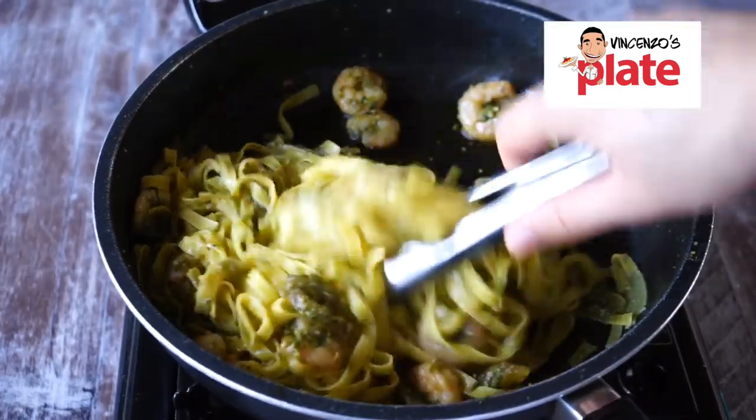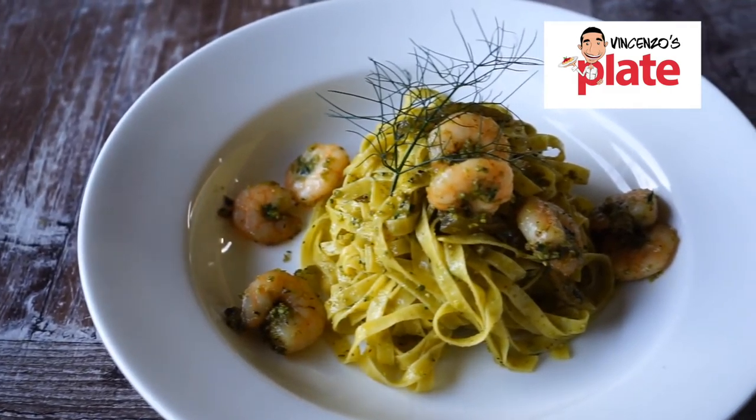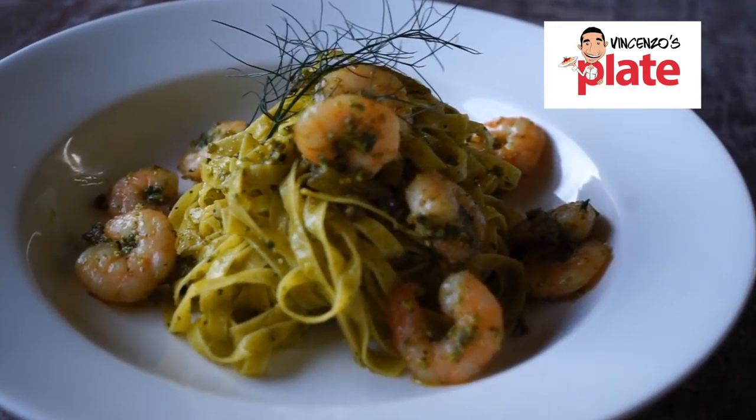Hi and welcome to Vincenzo's Plate. My name is Vincenzo from the YouTube channel Vincenzo's Plate, and I make authentic and delicious Italian recipes that you guys will love — your family, your friends will love — made with love for you. Today's video recipe is tagliatelle with prawns, pistachio cream and a lemon glaze. Simply delicious. Come and check out my channel and please subscribe. Back to you, James.